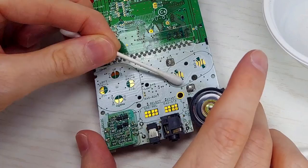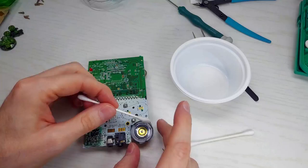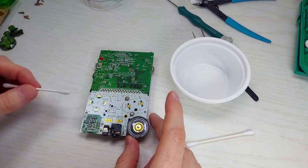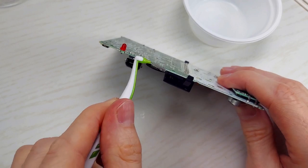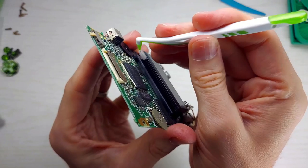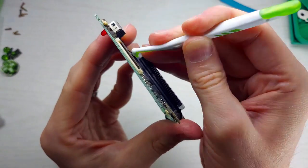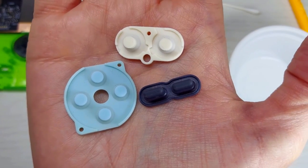Let's dust this motherboard off with some IPA, a cotton swab, and a go-between. These are dental hygiene products. I'm not sure what they're called in your neck of the woods, but they're readily available here in Japan at the drugstore. They come in very handy when cleaning little jacks and ports and things like that. So fresh and so cleaned.